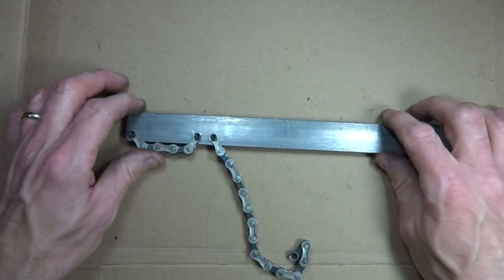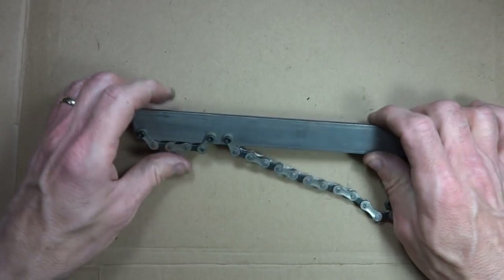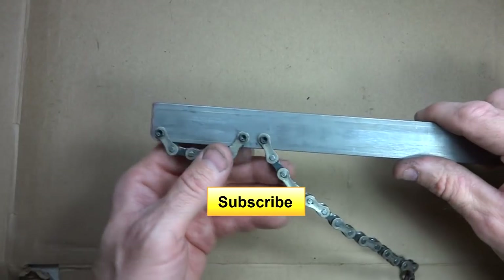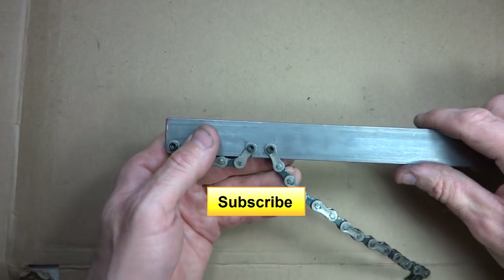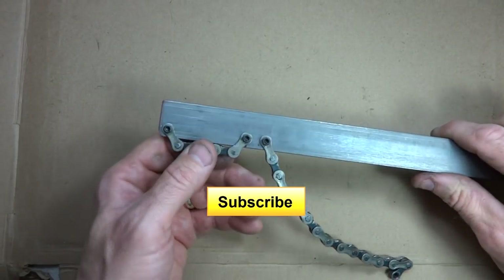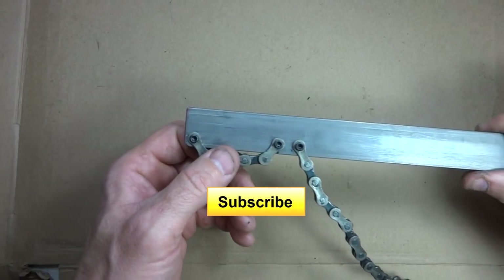Anyway, I hope you found this video useful or interesting. If you have, please click the like button — I always appreciate getting likes on my videos. And if you're not subscribed to my channel, please subscribe. Click the big yellow subscribe button down here and you'll see future videos as they come out. Anyway, thank you for watching.